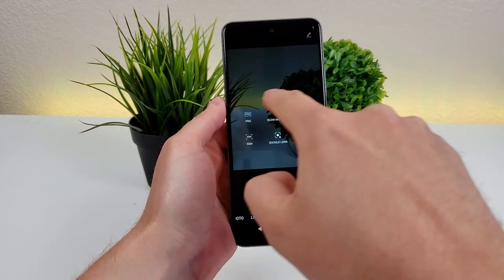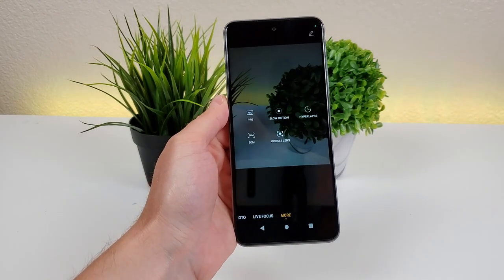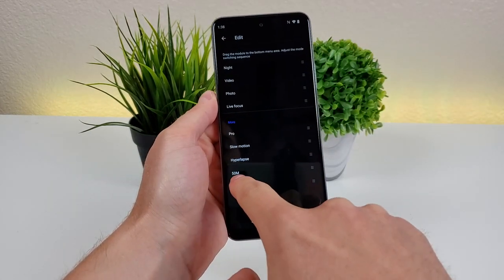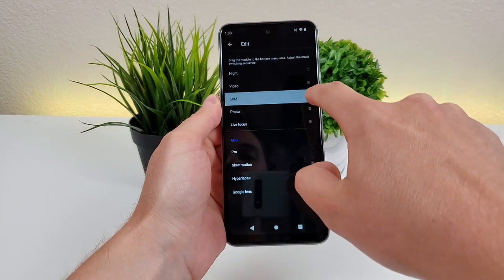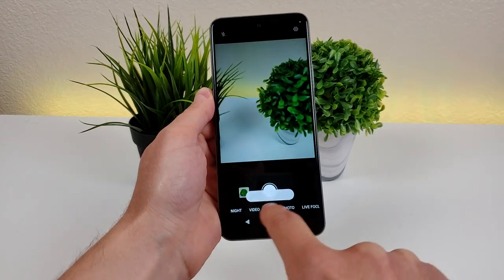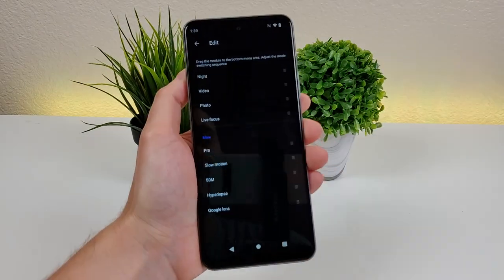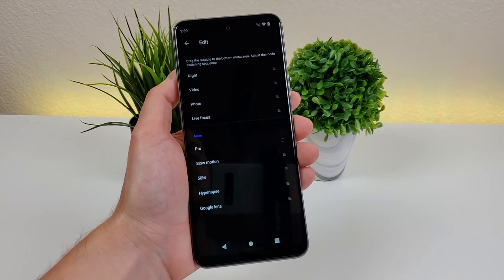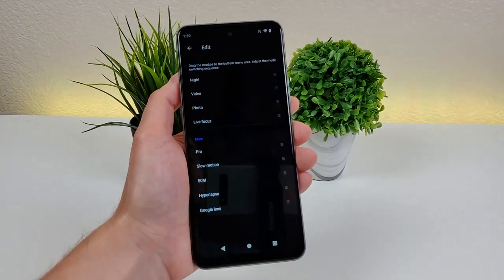If you want to take any of the options in the more tab and add them to the bottom slider, you can easily customize that. Tap on the pen icon, then from there you can edit it. I'm going to take the 50 megapixel option and put it in that bottom slider — grab onto it, drop it in, go back, and now you'll see it's right down here. To move it back into the more tab, just drag it back down. Unfortunately, all of the default options cannot be moved into the more tab, but at least we still have the ability to add items from the more tab into the main slider.